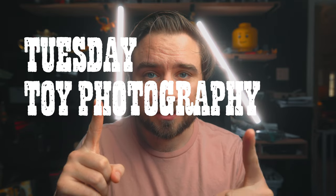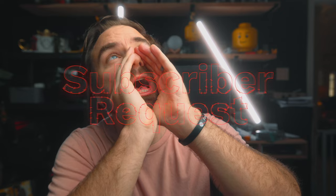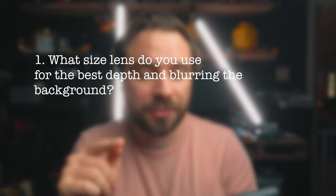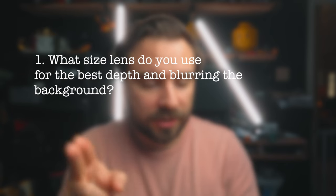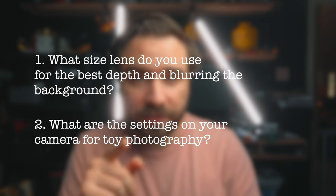Hey, this is another Tuesday toy photography tutorial and we have another subscriber request. I'm going to answer these two questions: what size lens do you use for the best depth and blurring the background, and two, what are your settings on your camera for toy photography?